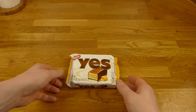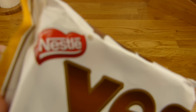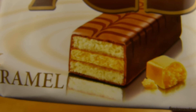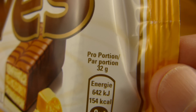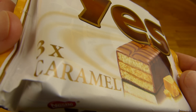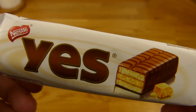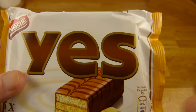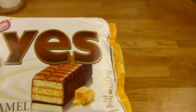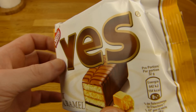Welcome back to another German food review and it's Nestlé time — Nestlé caramel. I love caramel. And I don't know, is this available all the time? Was this a special offer? I'm not sure, but I bought this in the Lidl store for I guess one euro sixty or so, but I'm not 100% sure.